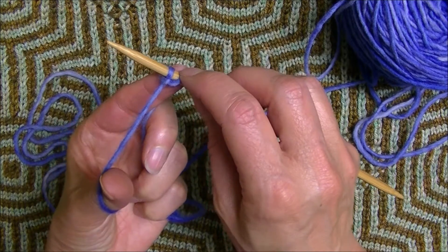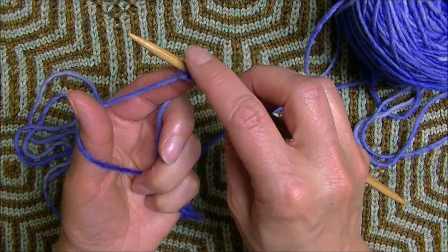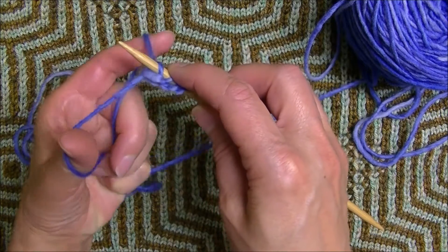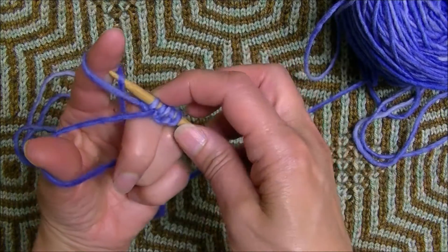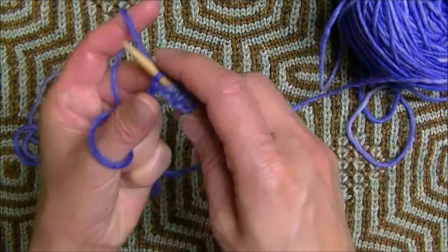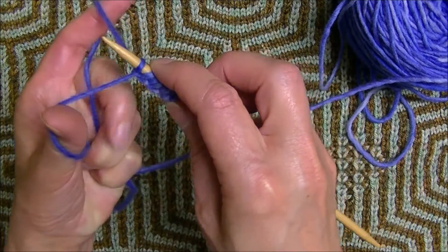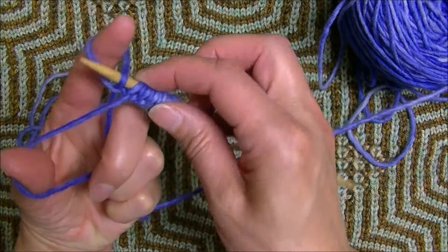So now we've got a knit stitch and a purl stitch and we're ready to make a knit stitch again. We would do it like this, then work our next purl stitch like this — knit, purl, knit, purl, knit, and purl. One more time: knit, and purl.